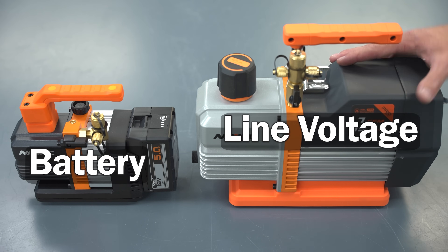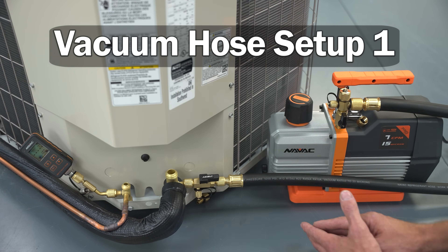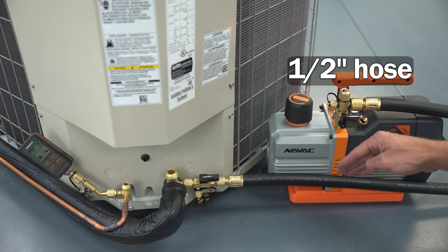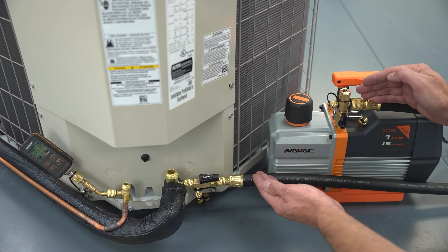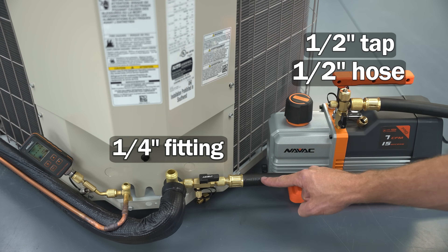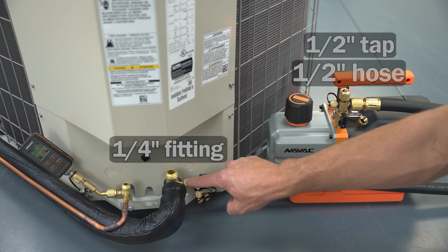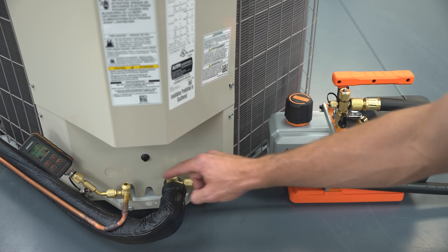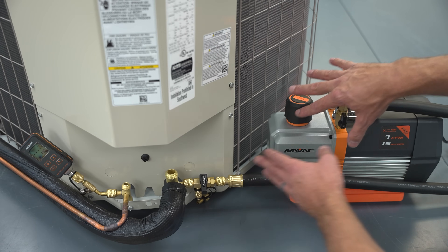This is vacuum hose setup number one — the absolute simplest way to pull a vacuum using one single hose. This one happens to be a half-inch hose, but you can use a three-eighths hose or even a quarter-inch hose. You have a half-inch tap, half-inch hose, and then a quarter-inch fitting on the end going into the valve core removal tool. With the valve core removed, you can shut this off and you'll always be reading the vacuum level on the system even when the hose and vacuum pump are isolated.